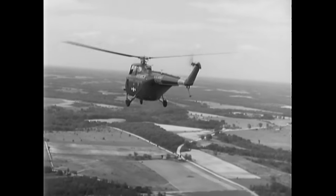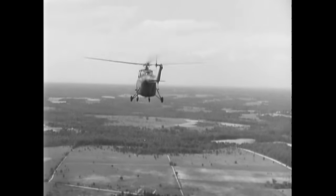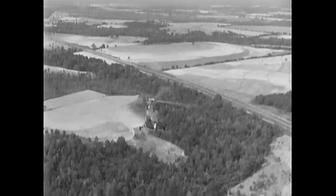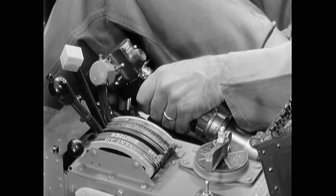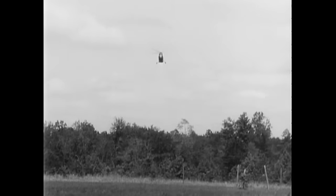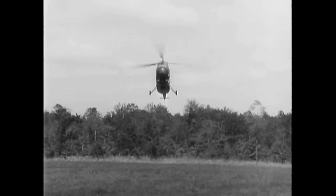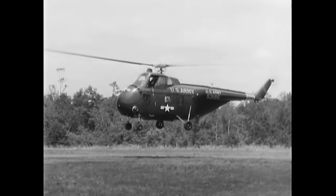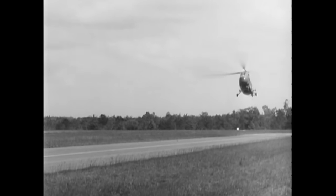When you first practice auto rotations in an H-19, you should make a power recovery. Enter auto rotation at 500 feet at an airspeed of 60 knots. Start the auto rotation by lowering pitch and reducing throttle. Add a slight amount of throttle to keep the engine running smoothly. If rotor RPM becomes excessive, it may be necessary to add a small amount of pitch. Maintain airspeed at 50 to 60 knots during auto rotation. Only flare auto rotations are made in an H-19. When you are 50 to 75 feet above the ground, flare the helicopter to dissipate airspeed, stop your rate of descent, and increase your rotor RPM. After leveling, make a normal power recovery at hovering altitude. Once this is mastered, the next step is to learn to auto rotate to the ground.